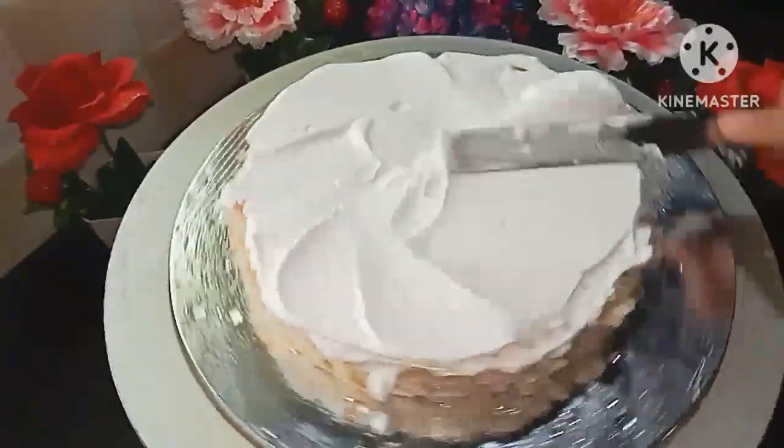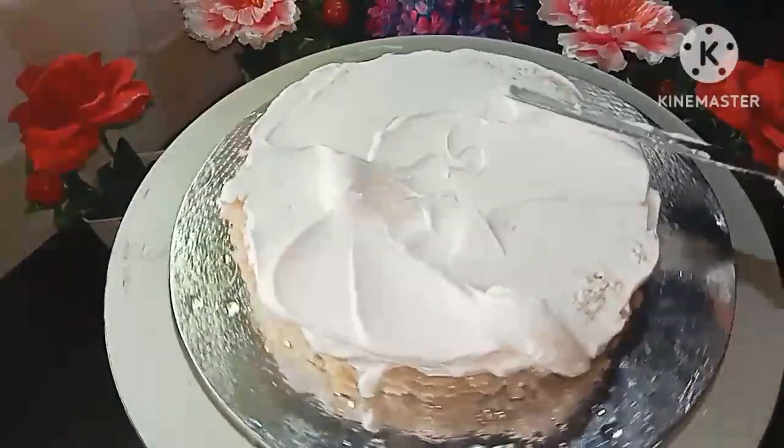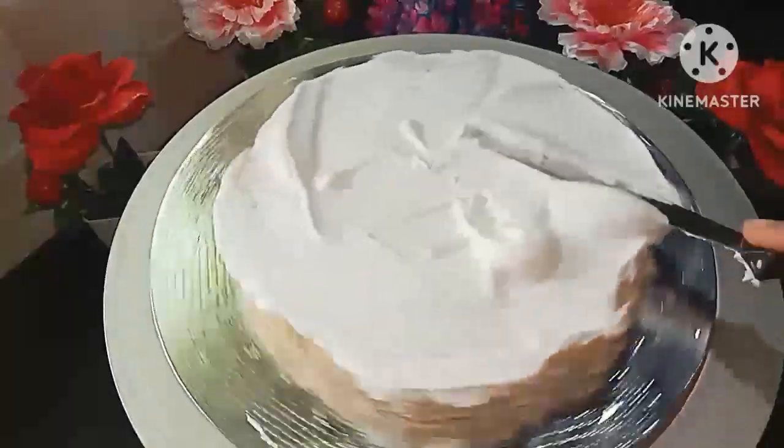I will apply the sugar syrup in the middle and morning layers of the cake.